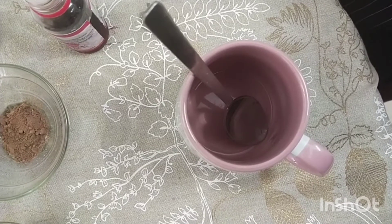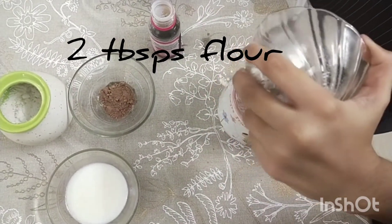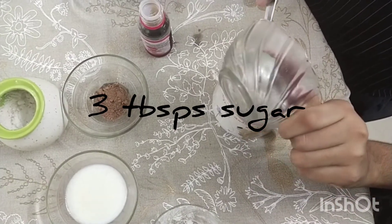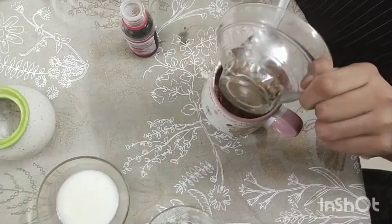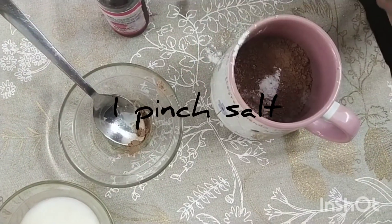Now I am going to add the dry ingredients: 2 tablespoons of maida, 3 tablespoons of sugar, 1 tablespoon of cocoa powder, 2 pinches of baking powder, and 1 pinch of salt.